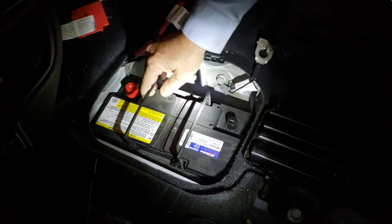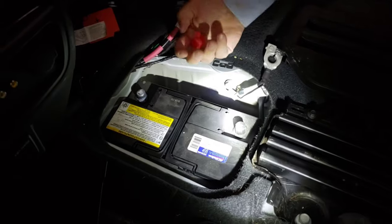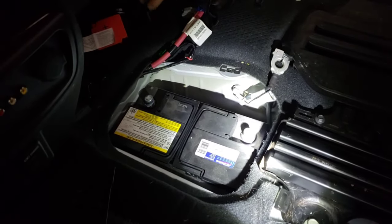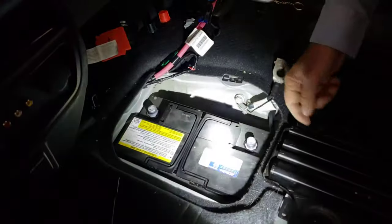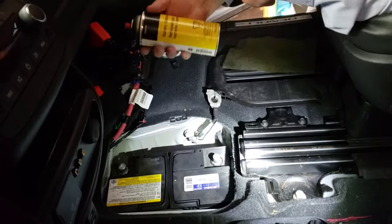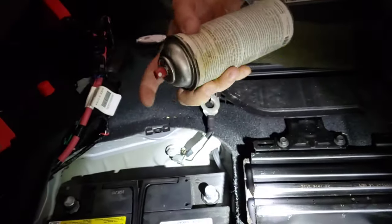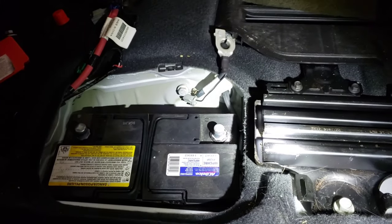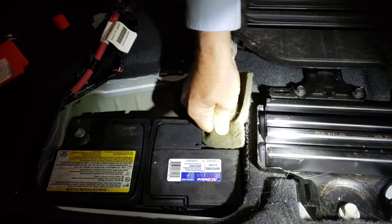The replacement battery has handles on it — the original battery did not, so they made an improvement there. This battery is also supposed to be corrosion resistant, but I can see there's a little bit of buildup we're going to have to clean off before we hook everything back up. I've got a battery cleaner spray — it's actually John Deere brand since I work at the John Deere place — so we'll spray a little bit of that on there to clean it off.